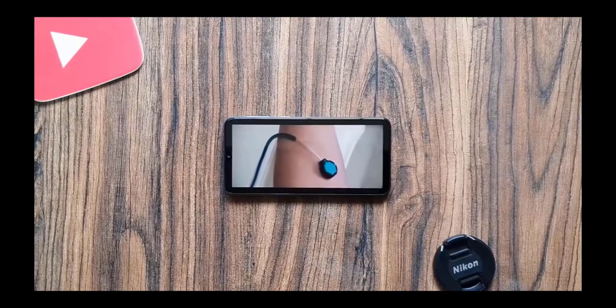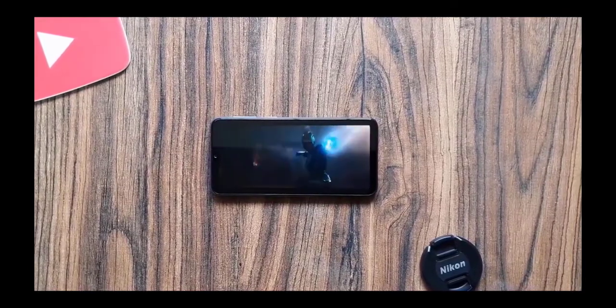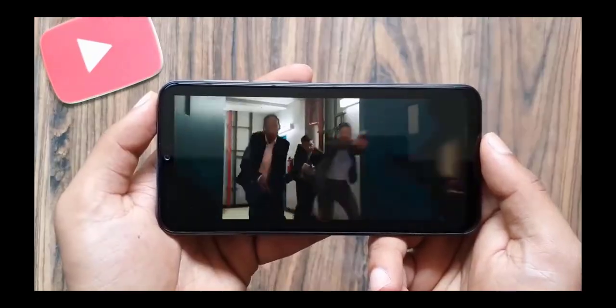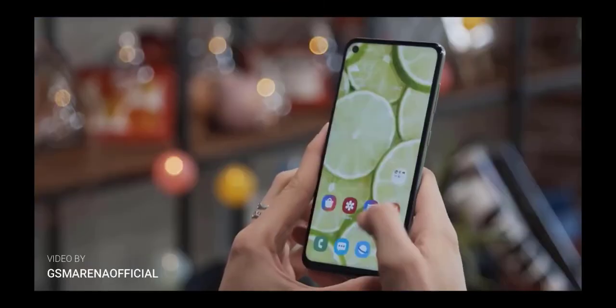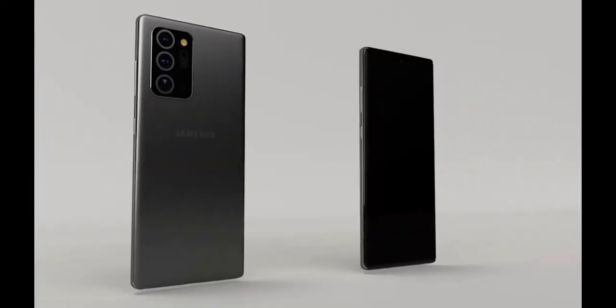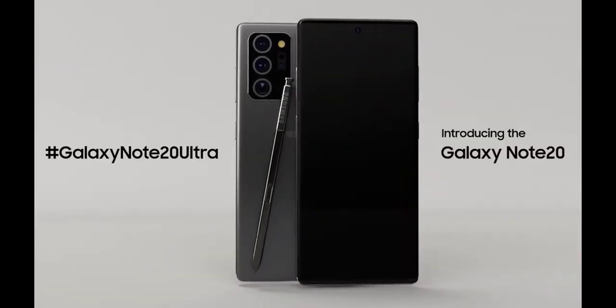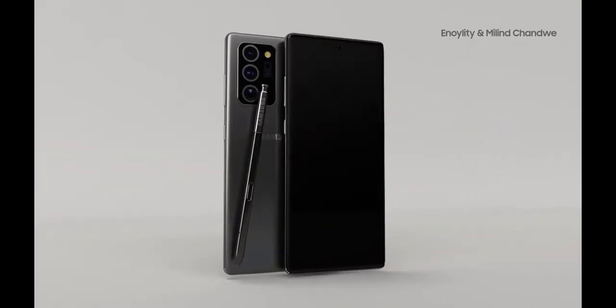The Galaxy Note 20 display is expected to be 6.4 inches across and have an FHD resolution and a 60Hz refresh rate, while the S20 has a QHD resolution and a maximum 120Hz refresh rate. As for the rear cameras on the Galaxy Note 20, they will consist of a 12MP main sensor, a 64MP telephoto sensor, and a 12MP ultra-wide sensor.